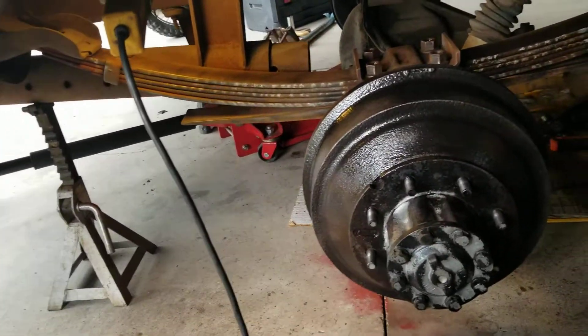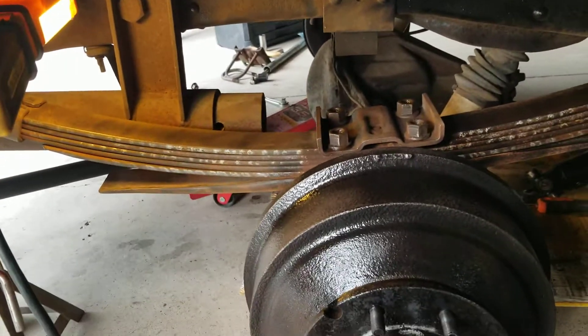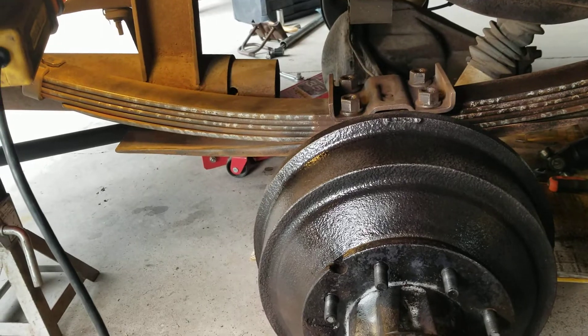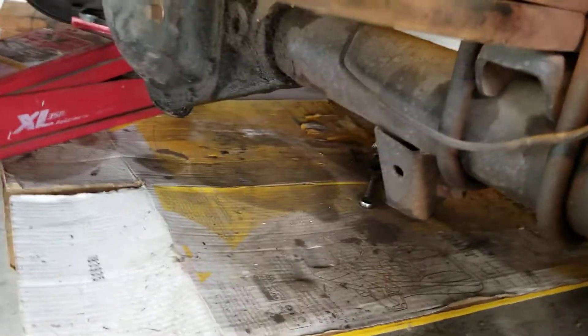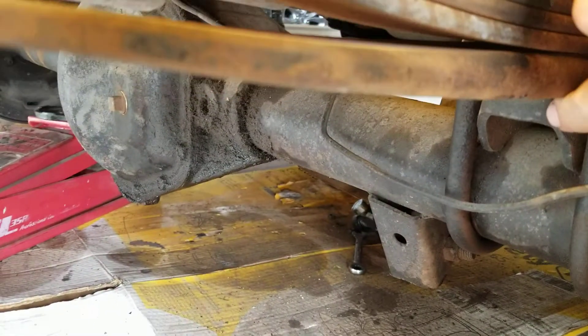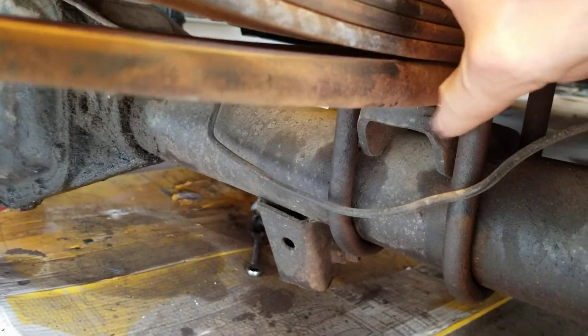I'm going to go get some more parts. I've got some shims on order — eight degree shims is what I ordered. They'll go down in here between the leaf spring and the perch.